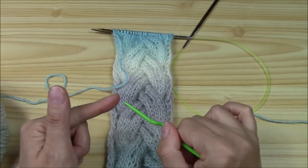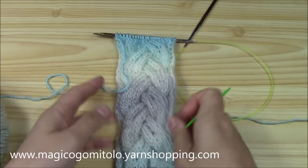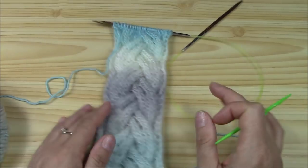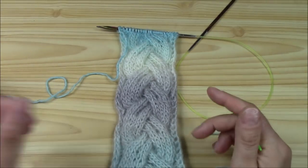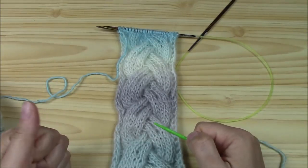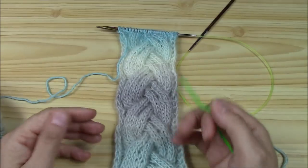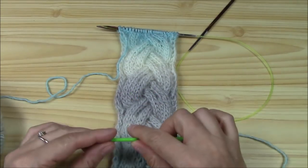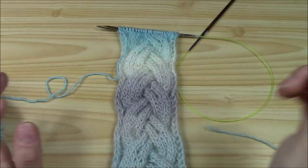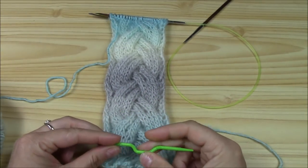This is a cable pattern that I found and it's just beautiful, lovely, and marvelous. It can be used in so many projects — blankets, hats, neck warmers, scarves, work scarves for men, borders, blouses, cardigans, and so on.